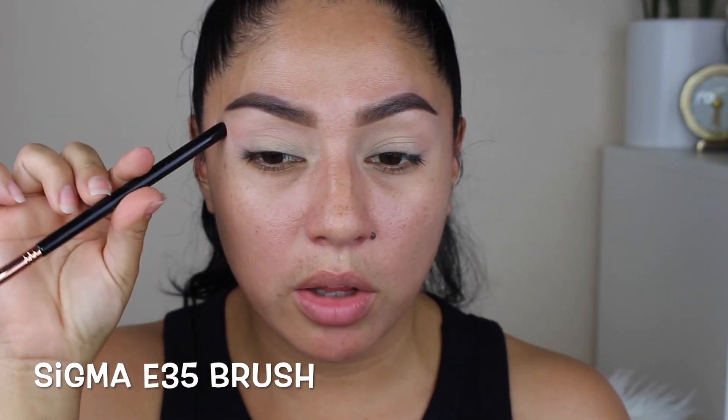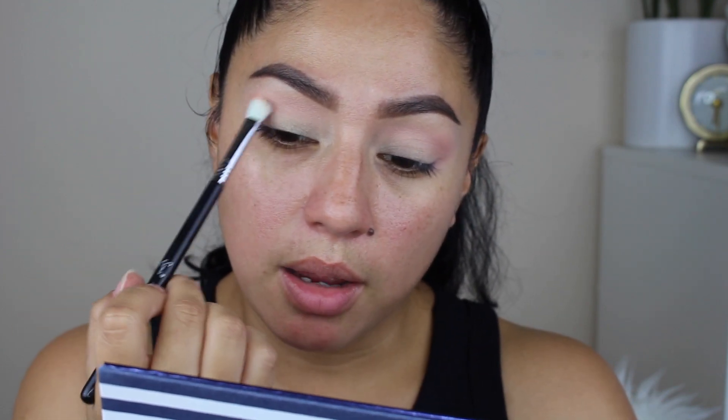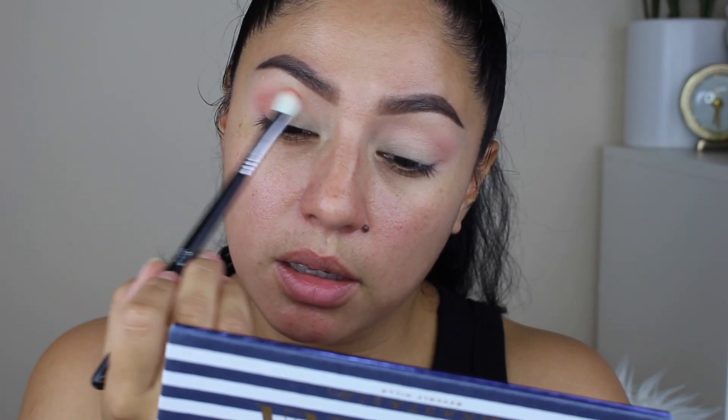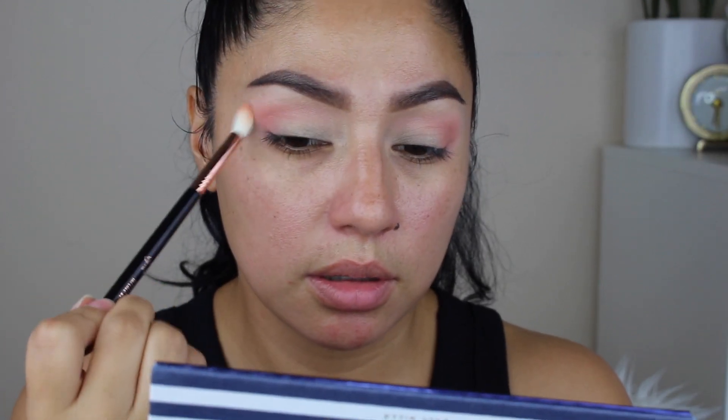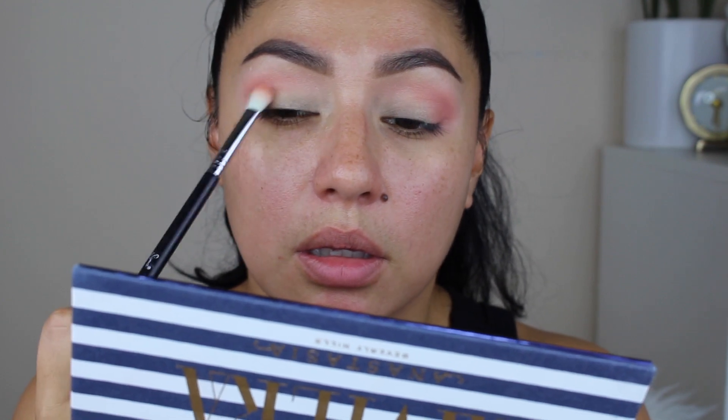I'm blending that and I'm not going to extend it all the way out or up. I'm just going to keep it right on the outer V and bring it a little bit higher, then blend it inside and just keep doing this until you're satisfied with the color. Now using a smaller brush — this one is the E25 — and I'm taking Coastline and just adding it to the outer V again, bringing it into the crease and working it halfway in.